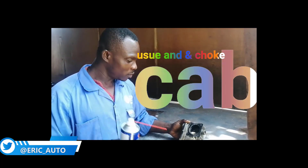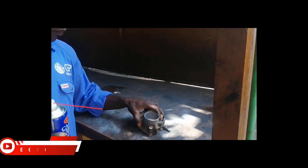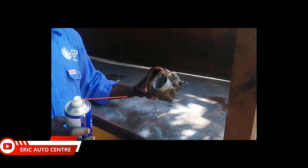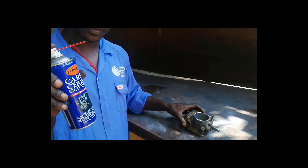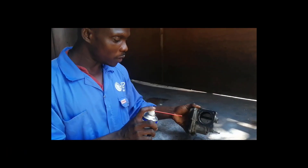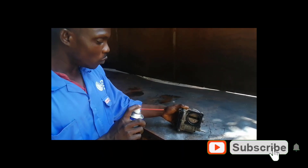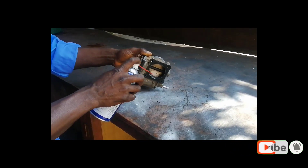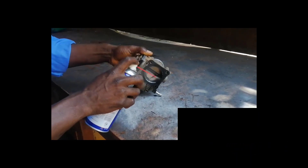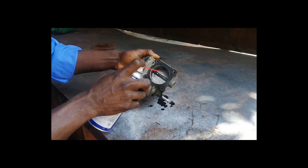First of all, you take this thing out. To clean it you bring it out so you can get both sides and insert the cleaner. You apply it with bubble action — it's a strong thing, so you have to watch carefully for your eyes. This is how you clean it.